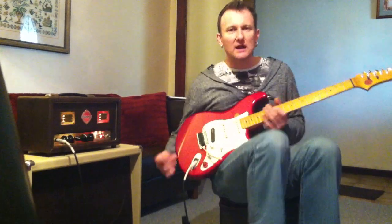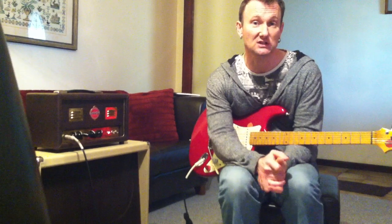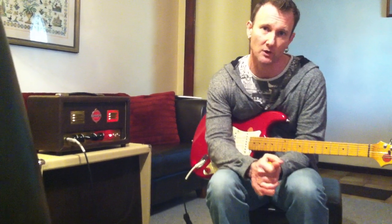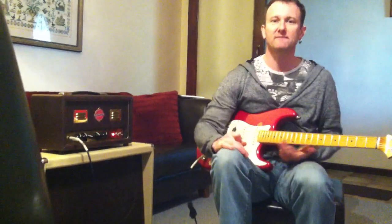So there it is — just a few sounds that you can get out of the unit. It's the Union Giant Killer. If you want to know more, go to my website and check out some of the sound samples — the high def sound samples we have on the website. Check out some of our other products there, and I'll see you soon. Bye for now.